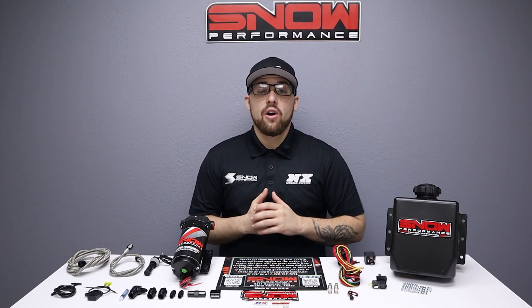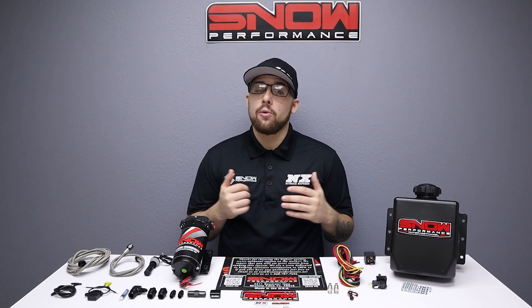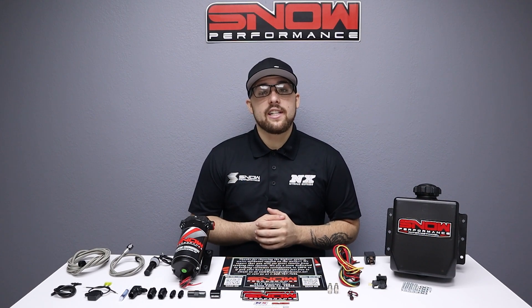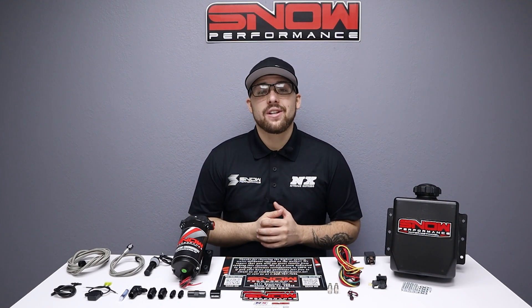If you're looking for an extremely robust, reliable water methanol injection experience that won't break the bank, look no further than the Snow Performance Stage 1 Boost Cooler. For more information you can visit us at www.snowperformance.net or give us a call at 1-888-GO-FAST-1.